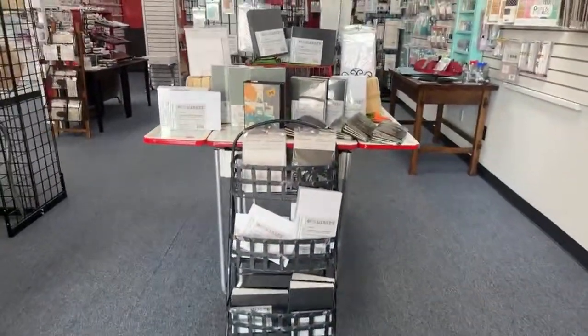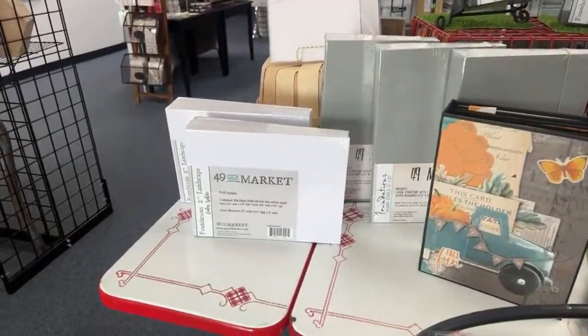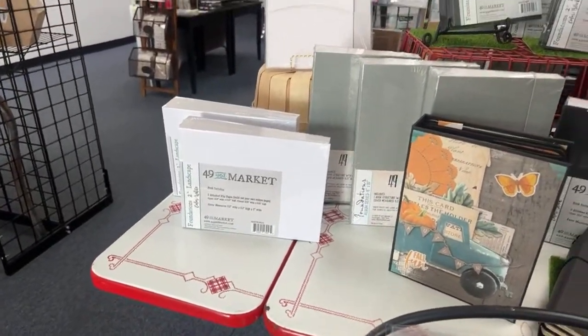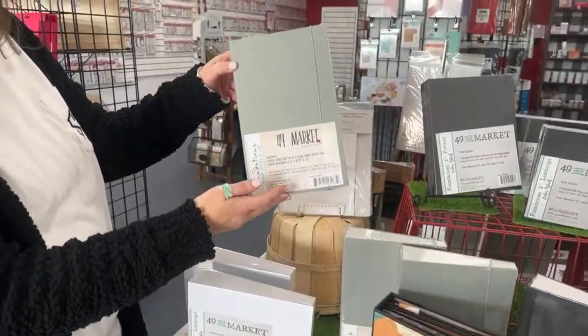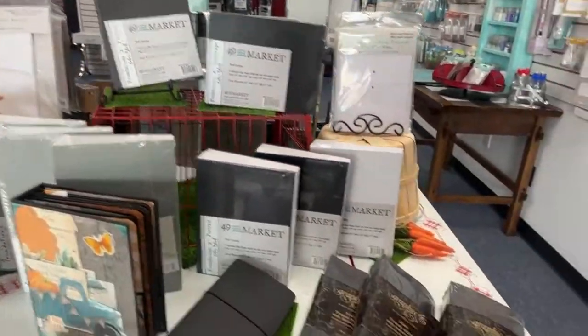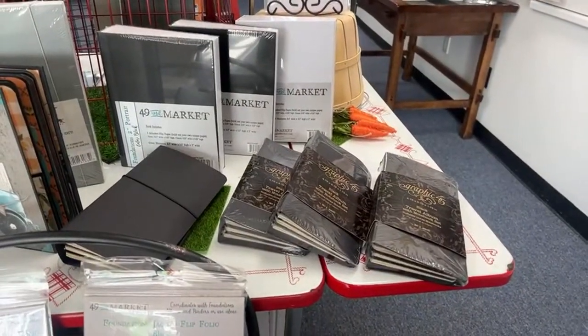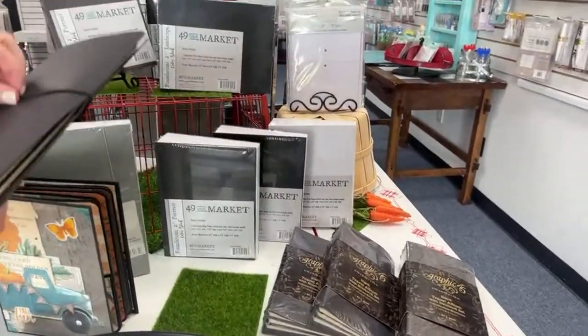This is the 49 and Market display — we have a lot of 49 and Market albums. We have the white, the tall gray — love this tall gray, I've got to make one of those. There's the Graphic 45 album. Do you need some foliage? I can show you what I've got.